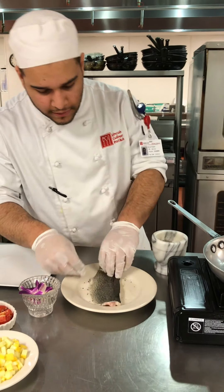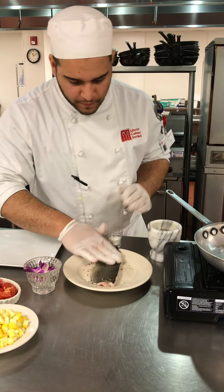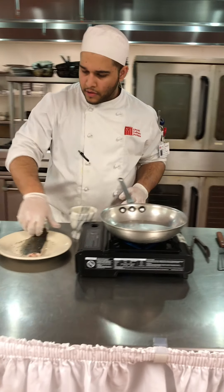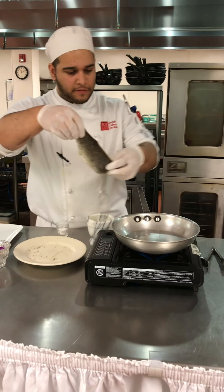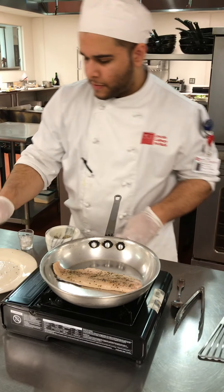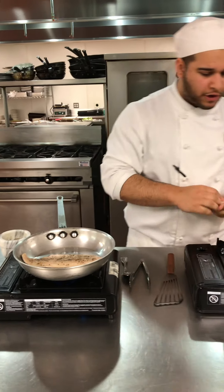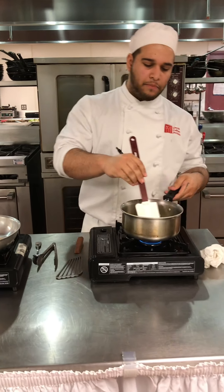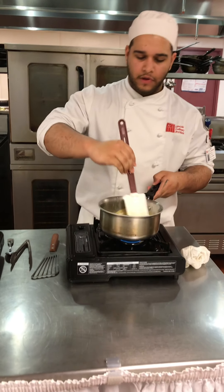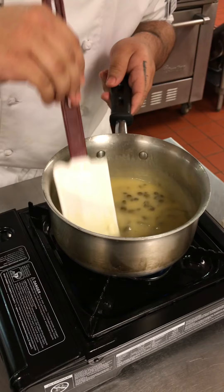I have a nice hot pan in here. I already oiled my fish a little bit, now I'm going to put it in. I also have a caper's white wine sauce working up here. I have it on a really low heat so it doesn't burn.